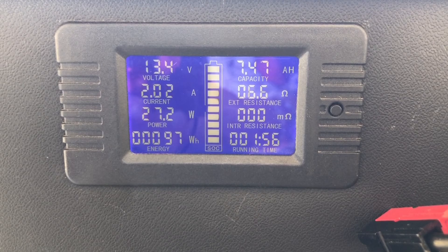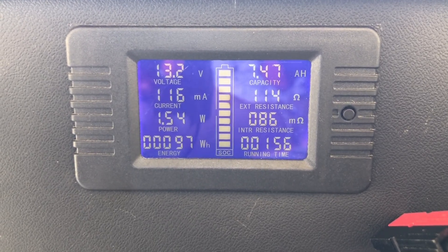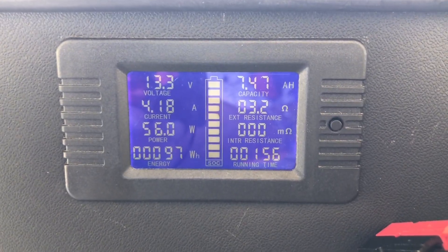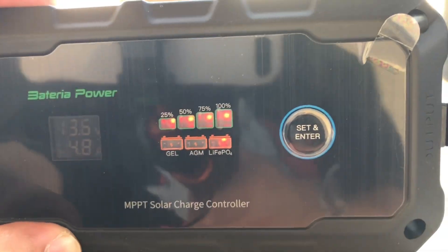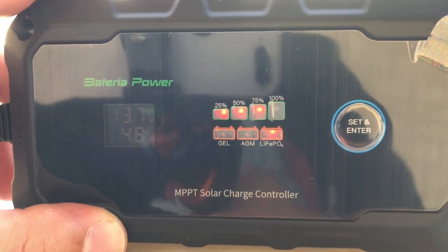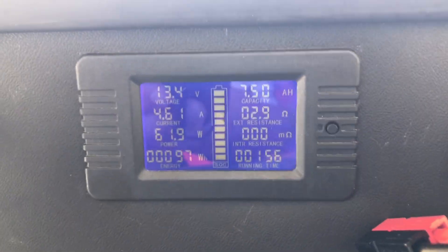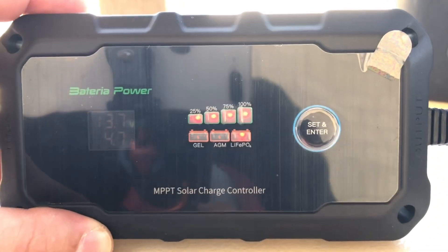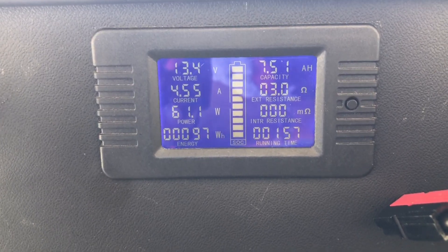Now let's take a look and see what we get. It just shut off and now it's turning back on again. You can see from the indicator lights the battery is almost charged — 75% anyway. I've pulled about 7.5 amp hours out of this battery, and there's a 30 amp-hour battery in there, so it is about 75% charged. So: 4.5 amps, 61 watts.